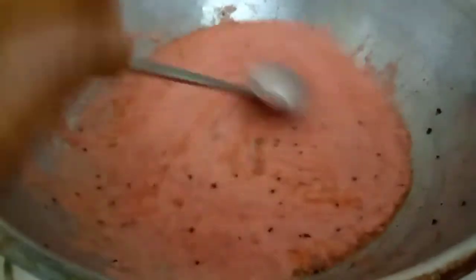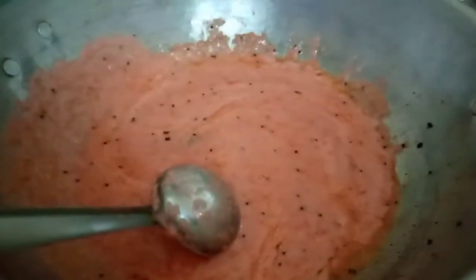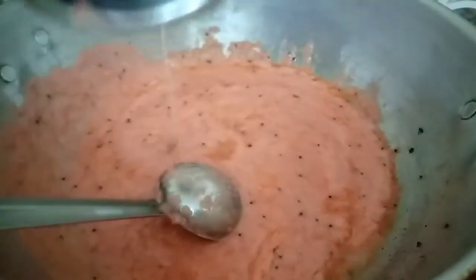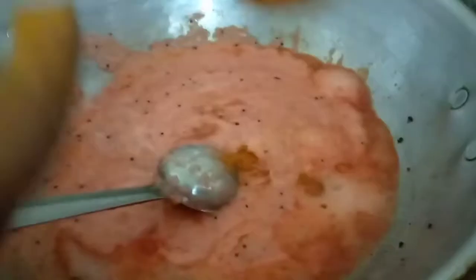Let's pour a glass. You can mix it in. Wait until you get it. I'm going to put chili powder in.